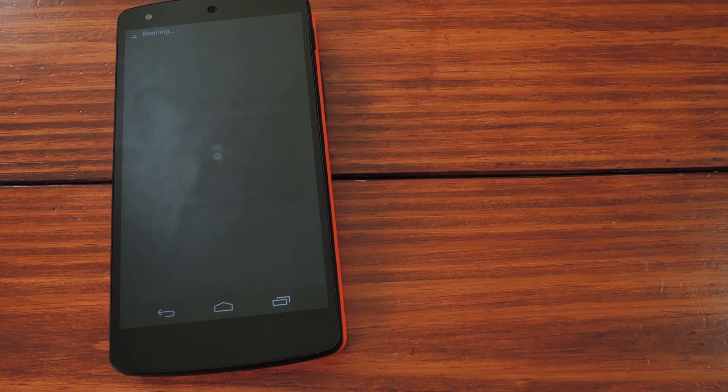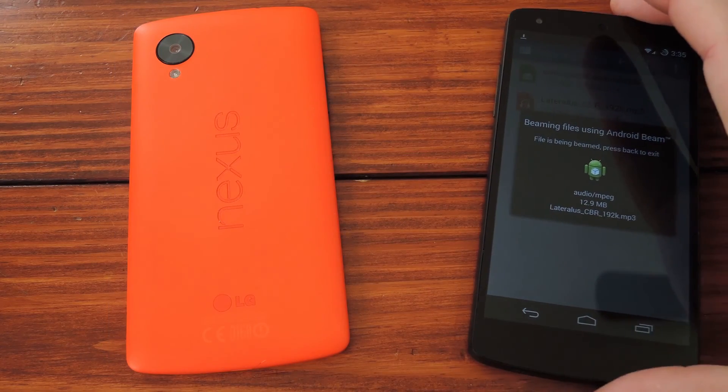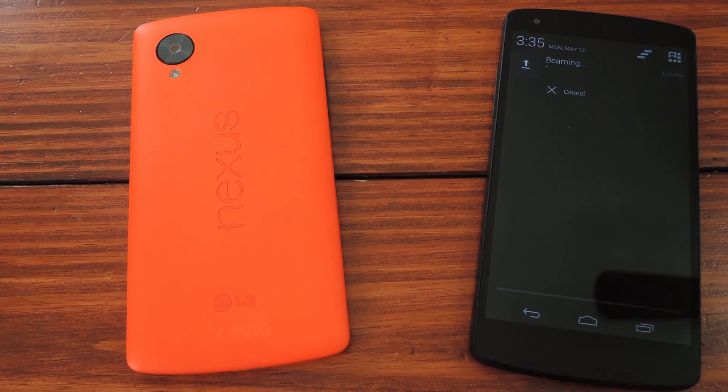In case you were wondering, no, I don't have File Beam installed on this Nexus. That's the beauty of this app — you don't have to have it installed on the phone you want to send something to. So you can shoot an mp3 over to your friend's Galaxy now, even though they don't have anything special installed. And this app works with any app that has a share button, so you're not just limited to file browsers here.